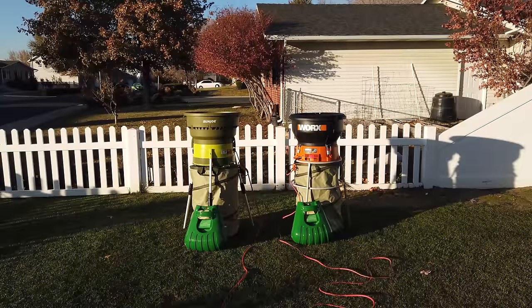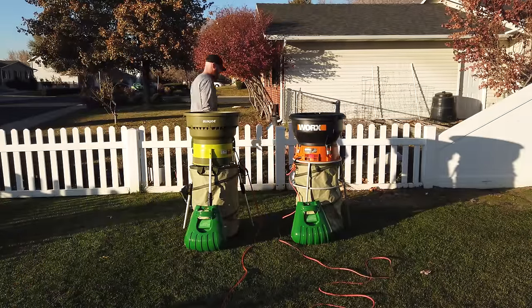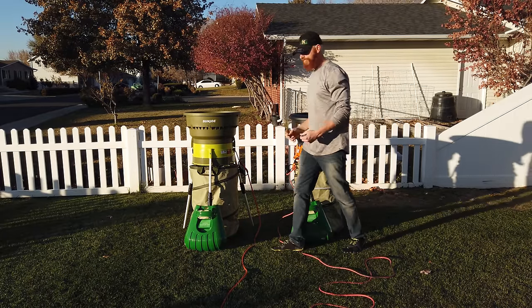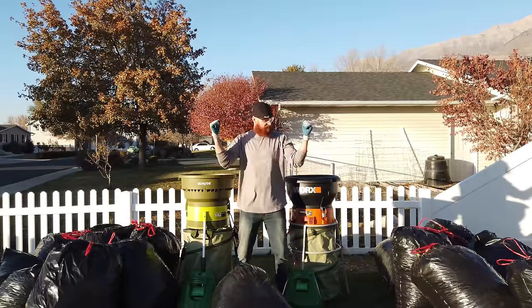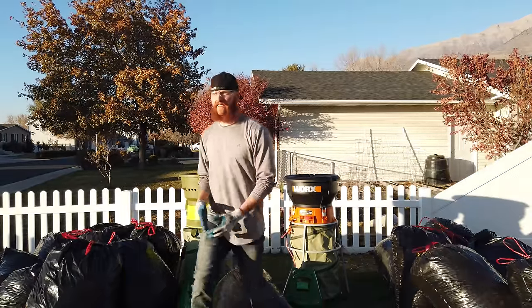You will need a heavier gauge extension cable for the Sun Joe — a 14 gauge or 12 gauge depending on the length — where you don't need that for the Works. And the only other thing we're missing is leaves. Luckily for us they're just falling from the sky, and I ended up with about 23 bags to drive me crazy.